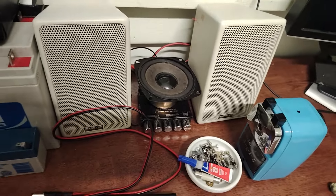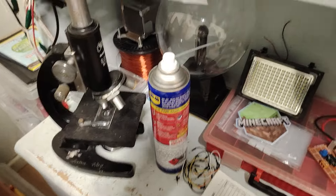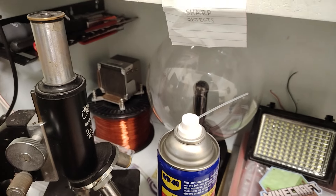Here's the label thing I used to print that out. Aviometer, a class D amp which I'll show you in another video. Batteries, screwdrivers, microscope.